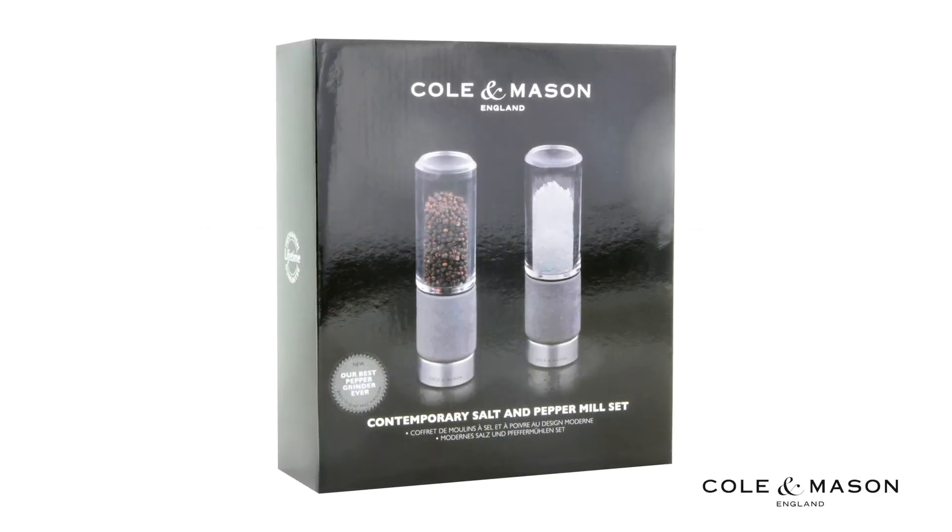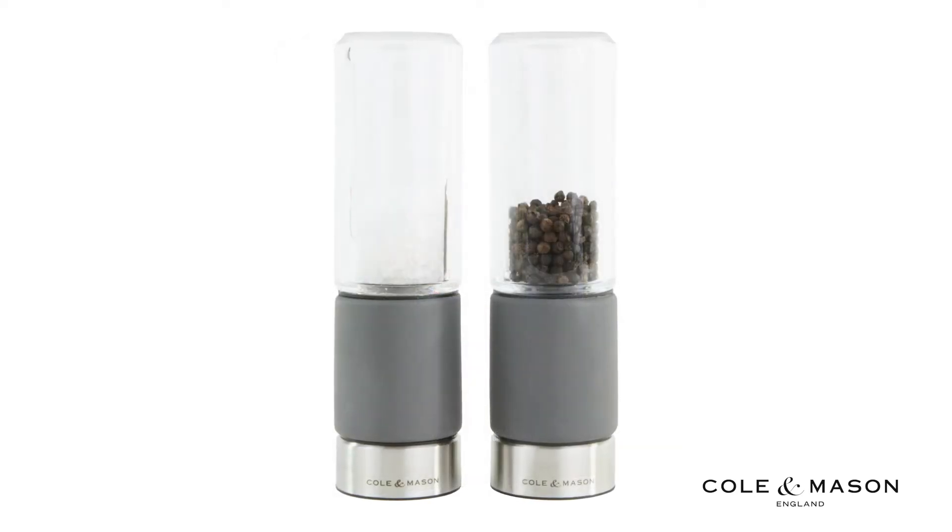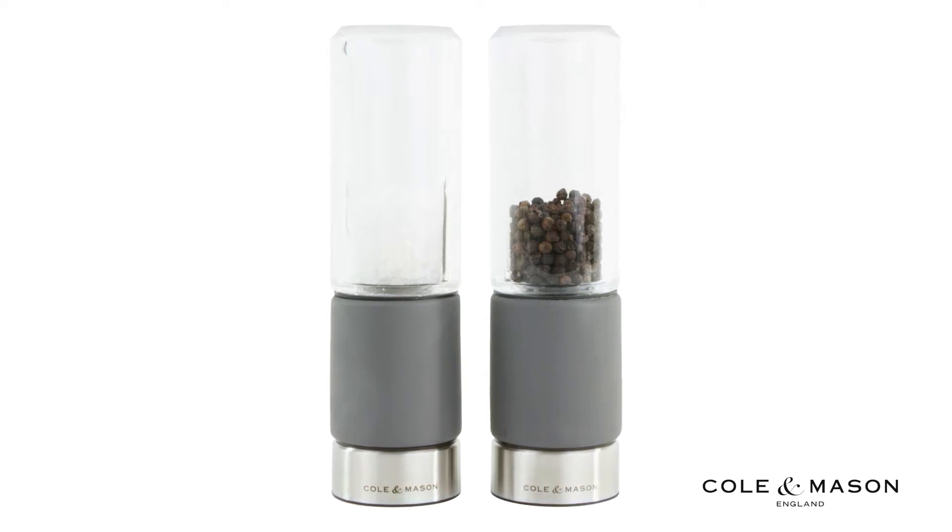The Kohl & Mason Regent Concrete Stemless Salt & Peppermill Gift Set features a sleek, simplistic and stylish design that allows for easy refilling once emptied.